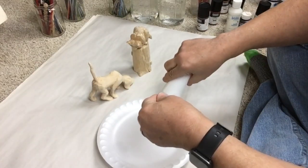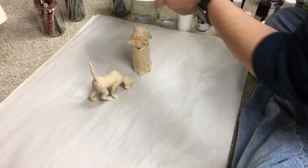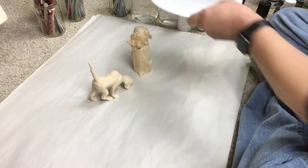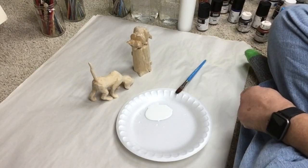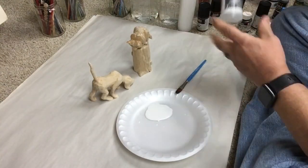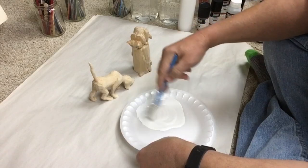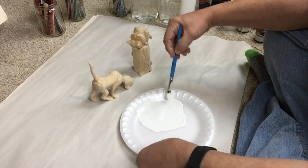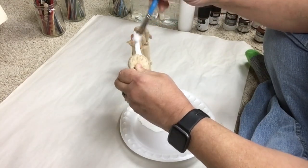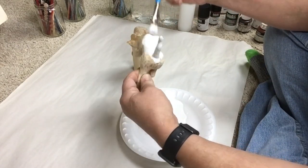Here we're going to start off with some gesso. Gesso is, I believe, a rabbit hide glue with a talc or ground marble in it — it gives it tooth. I put water in it; you can see how thin it is. And that jar I held up was a flow medium that just helps the paint flow smoother onto whatever you're painting.